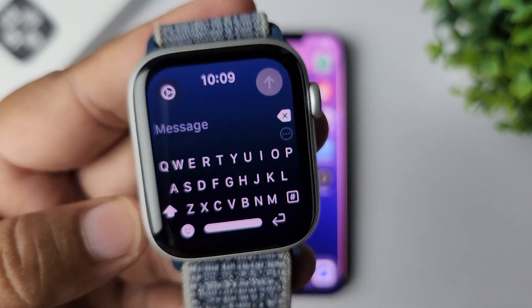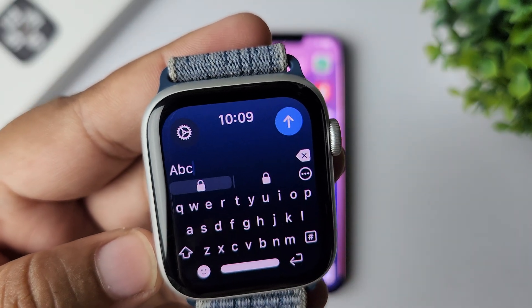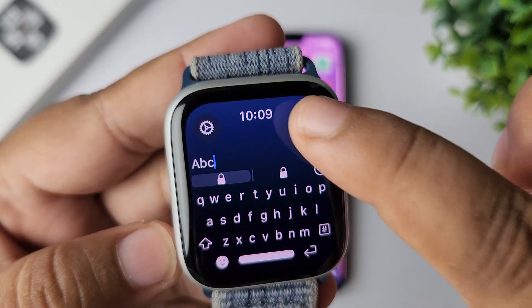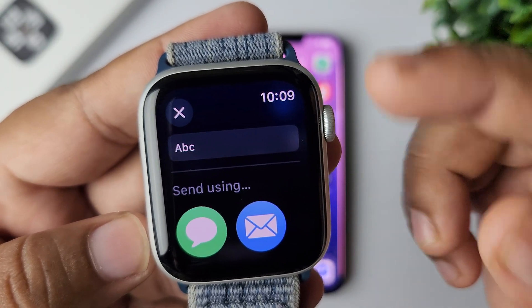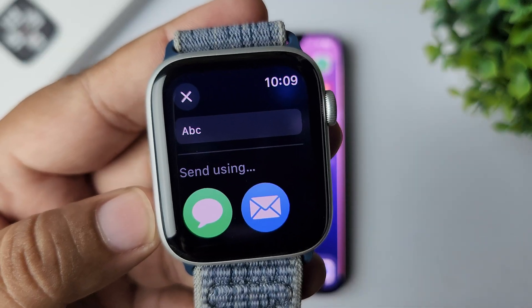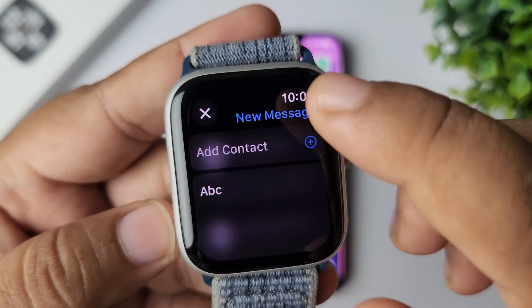Here we can see the keyboard. Go ahead and type the message you want to send, then tap on the send button. You can select any app to send the message — I'm selecting the Messages app here and tapping on Add Contact.